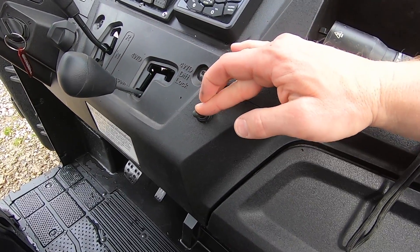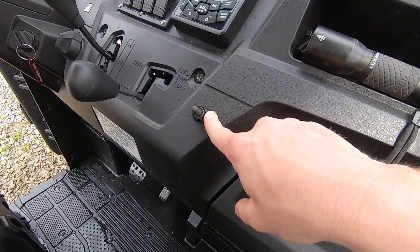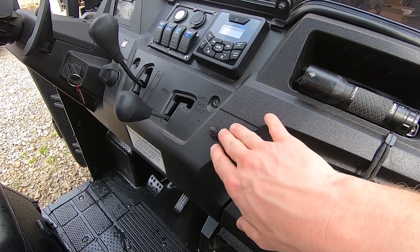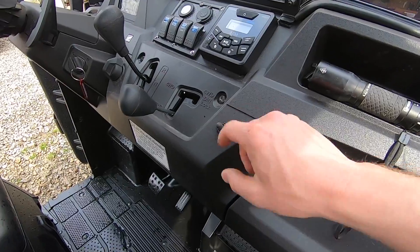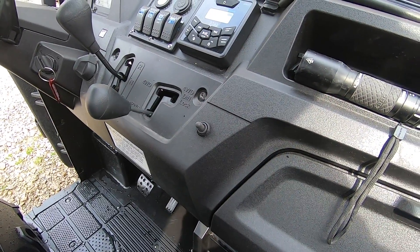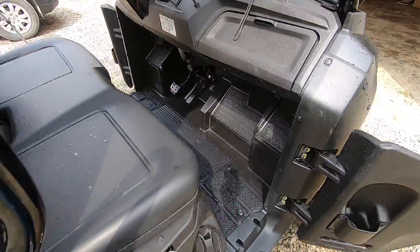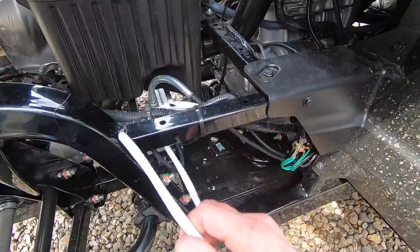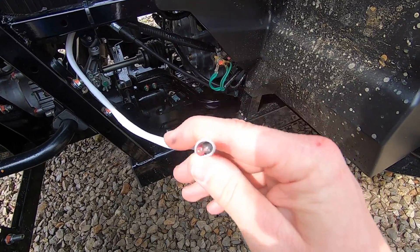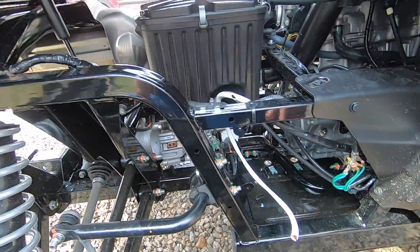It's spring-loaded momentary, so when you let off, the bed stops moving. This is a waterproof switch I found on Amazon — it's about $30, which is a bit expensive, but it's worth it being waterproof and built for this type of application. Out of the switch come two wires that need to be a heavier gauge — I'm using 12 gauge wire, which is plenty for the actuator I'm using — and that runs back to where we'll install the actuator.